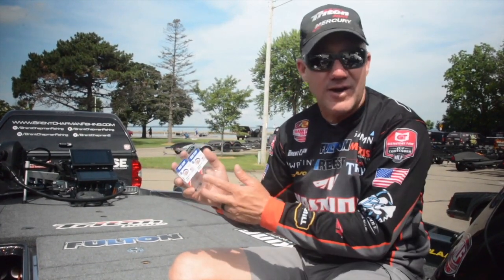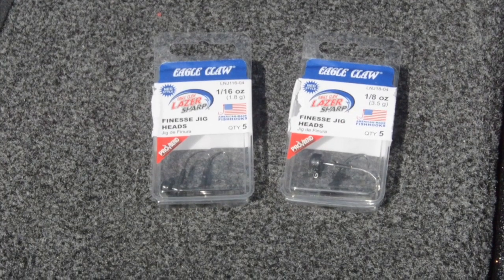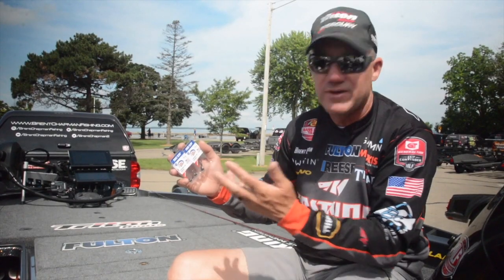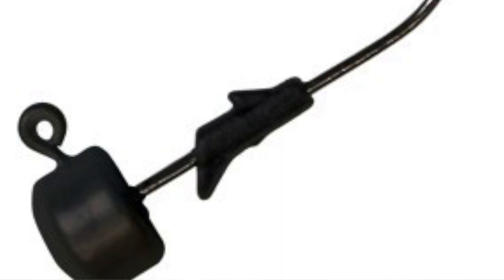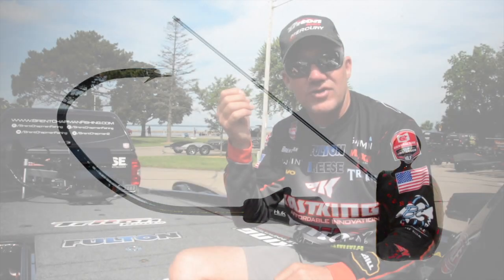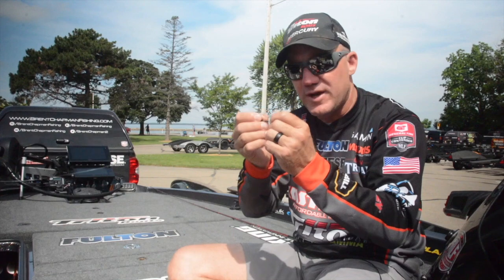One I've got right here that I'm really excited about is the Eagle Claw Laser Sharp. This is a finesse jig head for the Ned Rig, and it's got the laser sharp hook that features the Pro-V bend. This Pro-V bend has almost a V shape or a notch to it, and what that's designed for is when it hooks the fish, the fish gets into that notch and doesn't slide around on the hook, so it's going to hold the fish better.